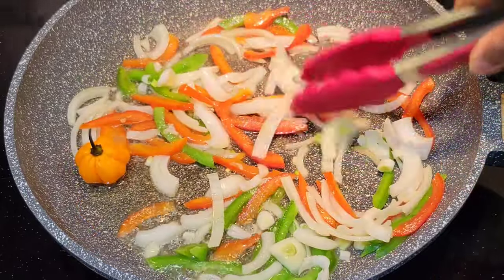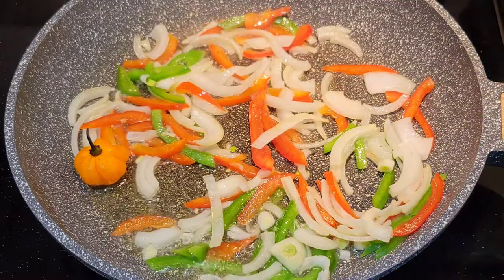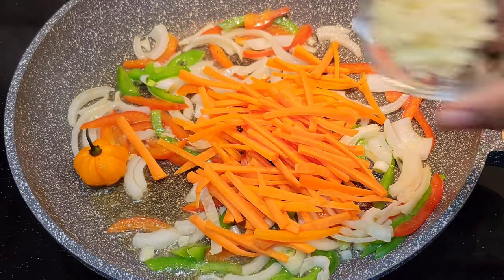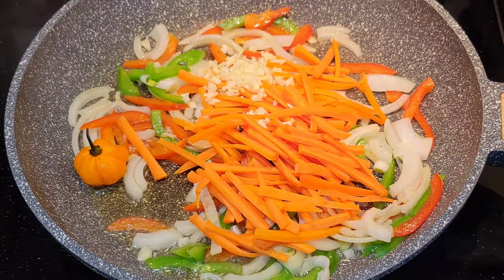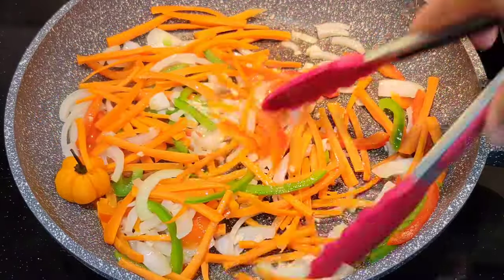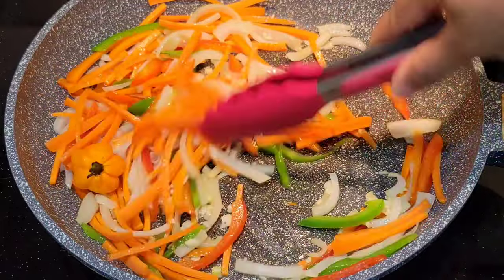Now I'm adding some carrot, also cut into strips, just to let everything cook faster. It's stir fry, so you can cut it in a different shape if you want — just make sure it's small enough. Then add some garlic. That's flavor right there — don't leave out that fresh garlic. You want to cook that garlic so it can get nice and fragrant, but you don't want to overcook the veggies.